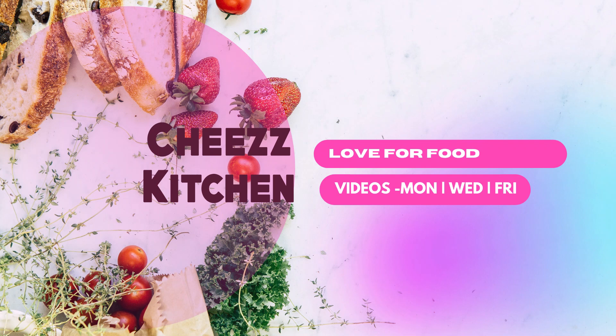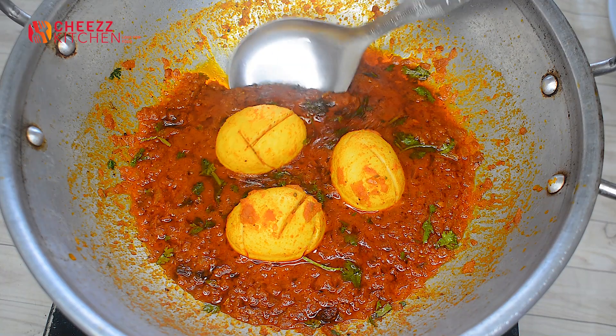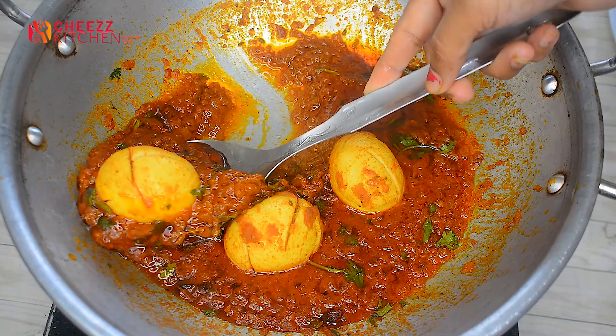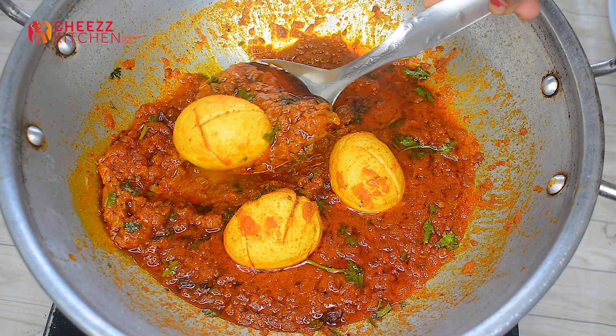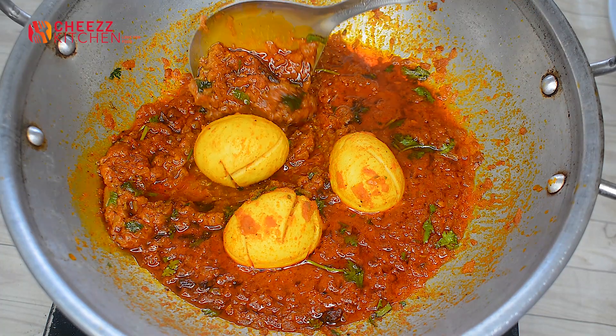Hello, welcome to the Cheese Kitchen channel. This recipe is very easy for you to do — a lunch or a pizza.